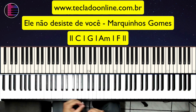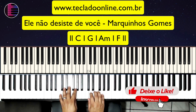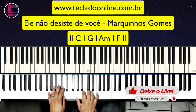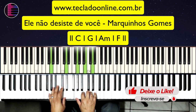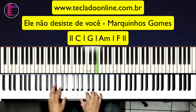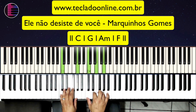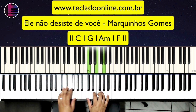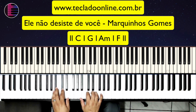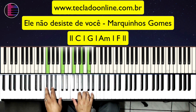Antes de ir para a introdução, não esquece de deixar o seu like e se inscrever no canal. Então vamos lá. Introdução: Dó maior, Sol maior, depois Lá menor e Fá maior. Vou repetir: Dó maior, Sol maior, Lá menor e Fá maior.